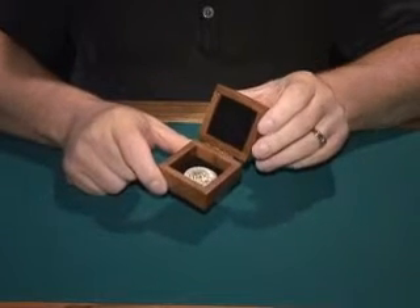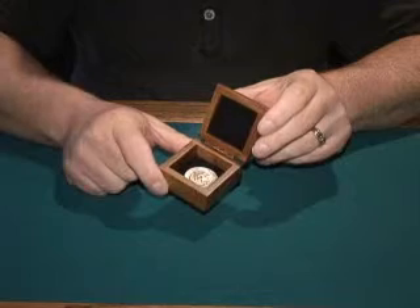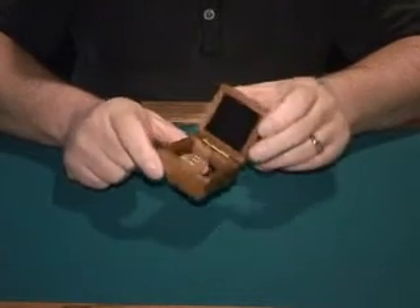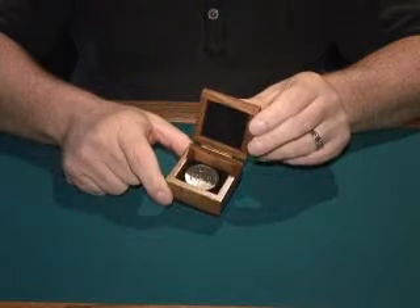There are other things you can do with this accessory piece. The instructions include five different routines that are wonderful. The box is made from teak wood and it is a perfect prop — they can examine it afterwards. This is called the Mysterious Coin Box.